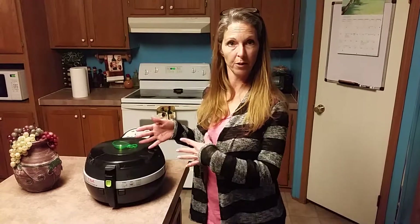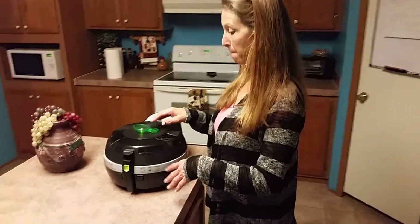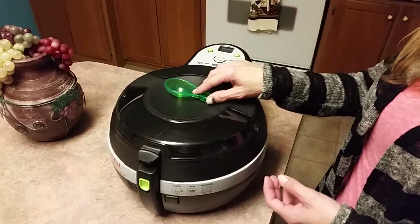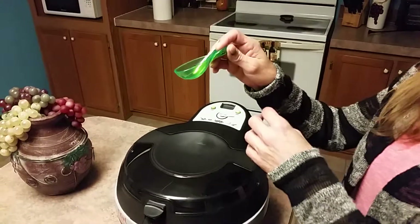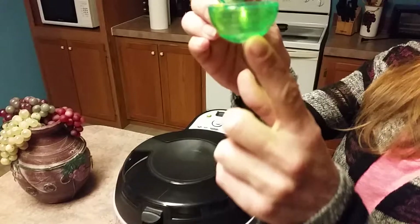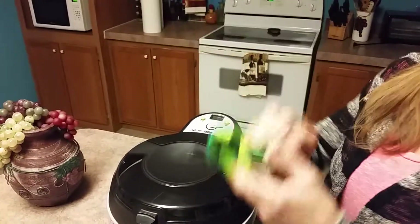This is the T-Fal Active Fry product I received to review. Overall, the appearance — I love it. I love the design of it. This right here is a little measuring spoon. All you use is that amount of oil, and that is it.